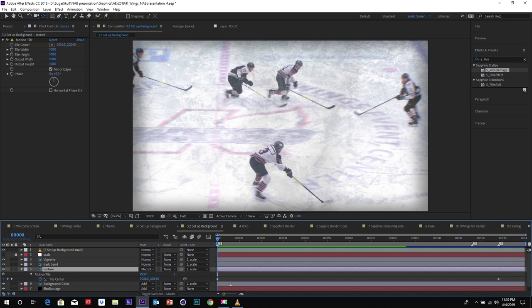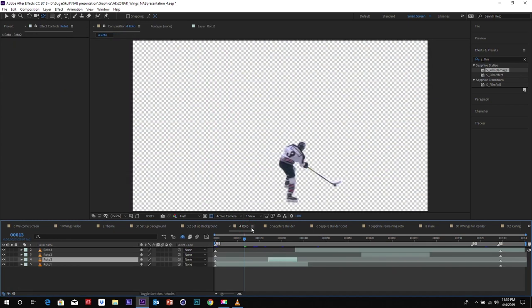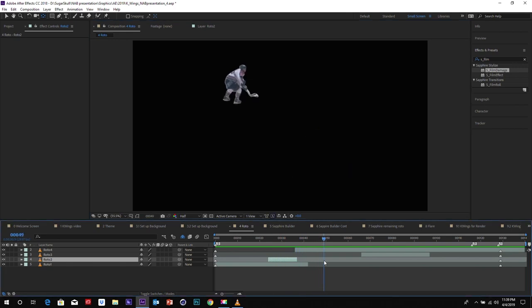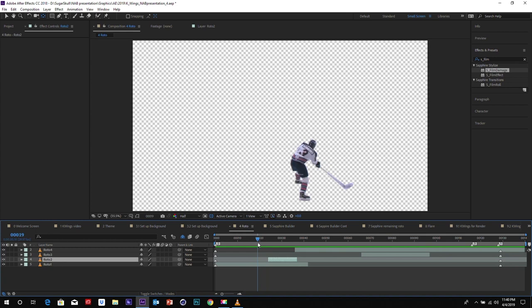Now that we have that base look, we're going to move on to how we set up our effects. To do that, we need to rotoscope all of our players out. Luckily — with the magic of television — voilà, we're done. Of course, it's never that easy. This project is kind of time intensive, but one good thing is the look is really grungy, so we don't need a super tight rotoscope. We can have a little bit of edging on it, which actually adds to the stress of the look. Now that we have our roto done, we're going to move on to adding our effects using the Sapphire Builder.